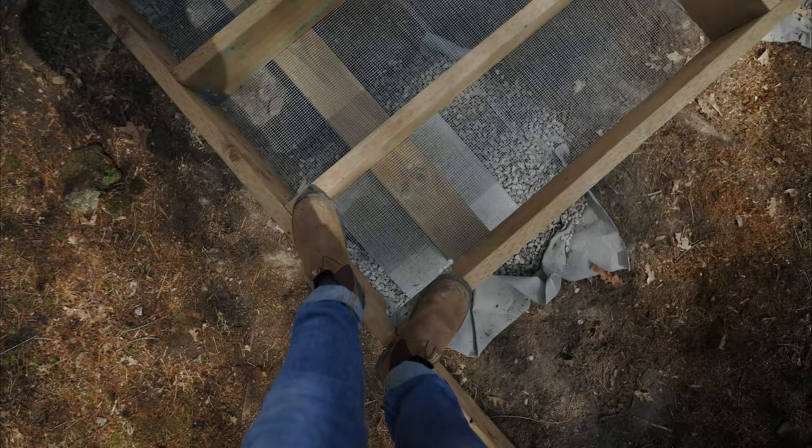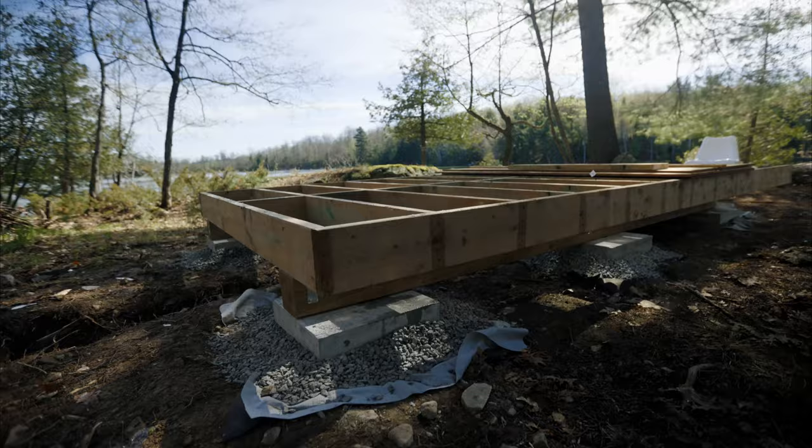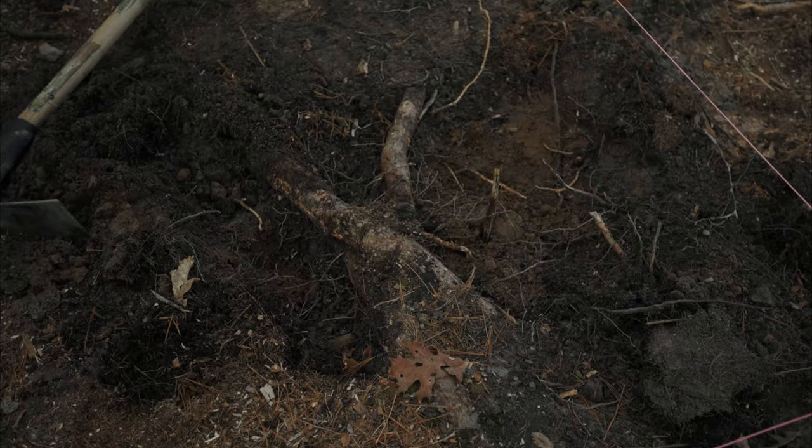Here's the floor for the sauna. It's a bit higher than I expected — I was hoping it'd be a bit lower to the ground, but we wanted to avoid cutting a bunch of roots for this tree over here.